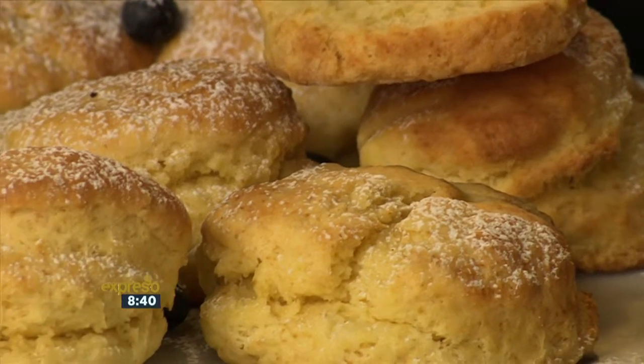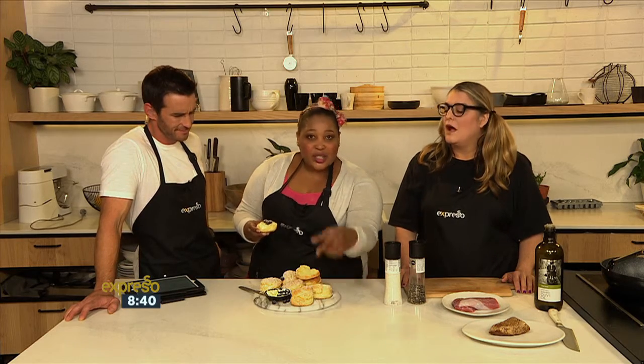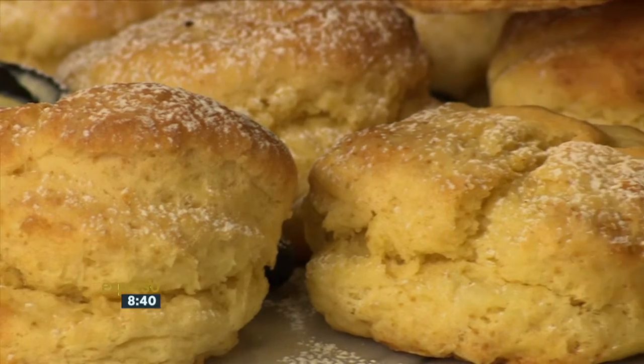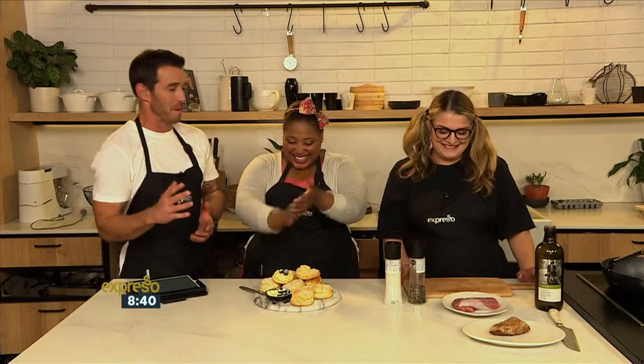One more tip to make sure you get the maximum rise: when you glaze your scones with egg wash or milk, make sure you don't let it run down the side, because that also makes it stick to the bottom. I didn't even know that — that's interesting. I'm so glad I could teach you something. You're blowing my mind.